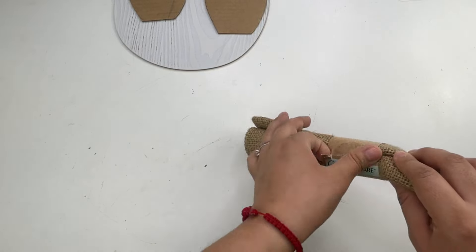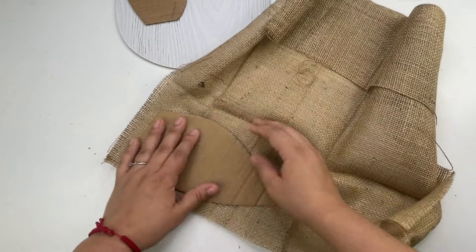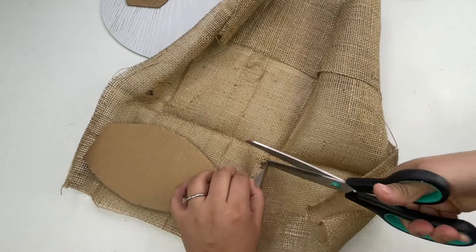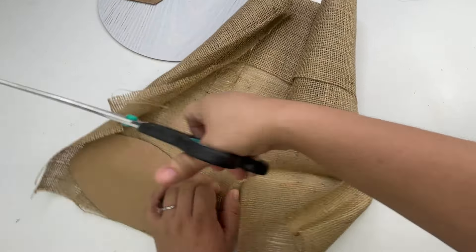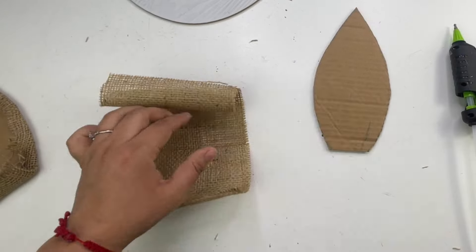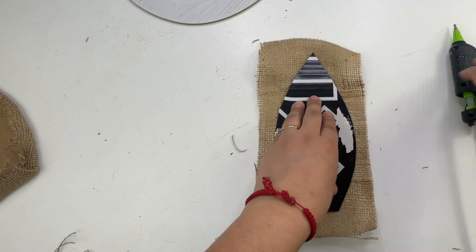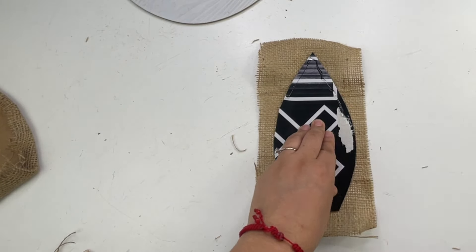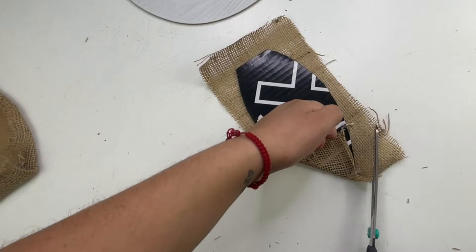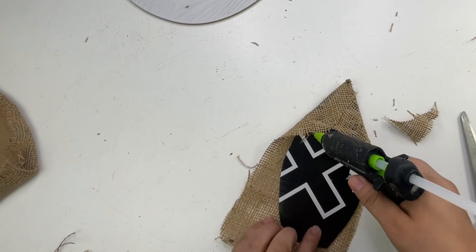Using this burlap that I got from the Dollar Tree, I'm going to wrap the ears. I was originally going to wrap them in jute twine, but I couldn't find it, so I used this burlap instead — which I actually did love how this turned out.